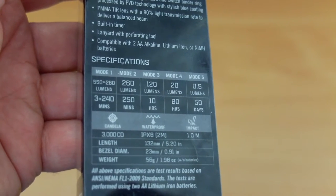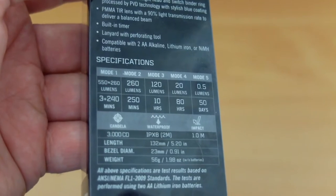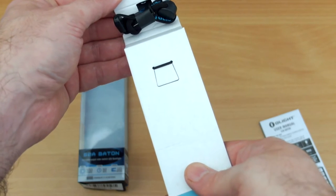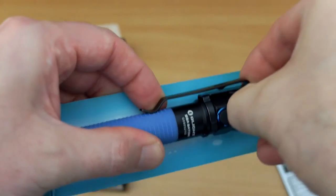So we have 550 lumens right down to half a lumen in the moonlight mode, across five power levels. Taking the torch out of the box, you'll see you have the hand or wrist strap tucked around under the flap.